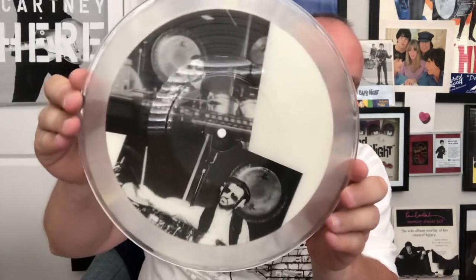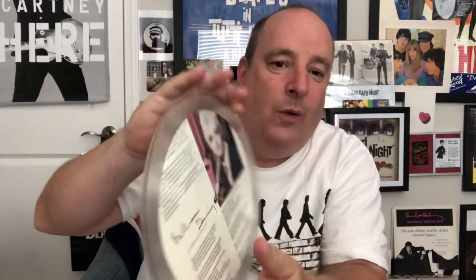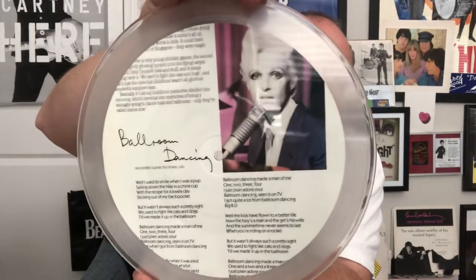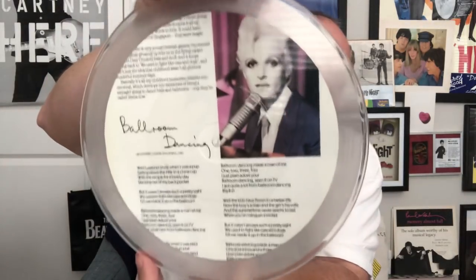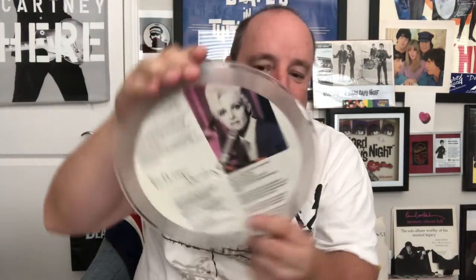This one is from the fabulous UK. I'm going to take this out of its plastic because it's just kind of hard. This is another one from Broad Street — another one from 'Give My Regards to Broad Street,' with Ringo Starr on that one as well. And then there's also a picture here of the late Linda McCartney — so sad. But yeah, Linda McCartney on that one.